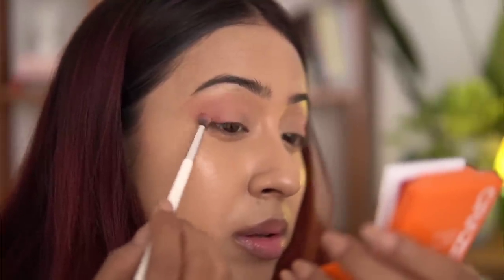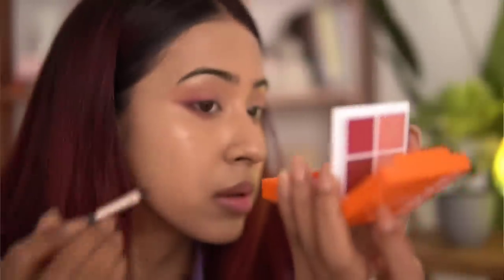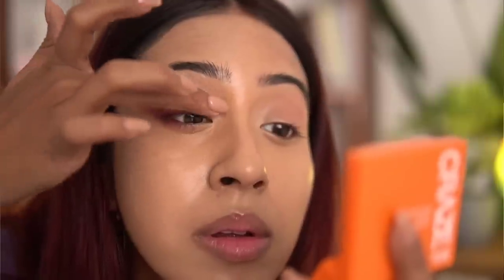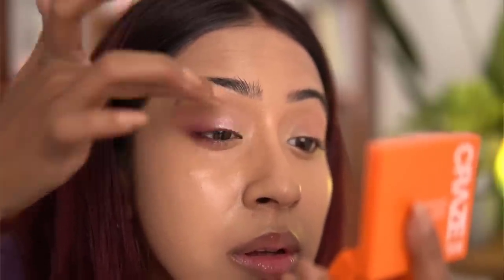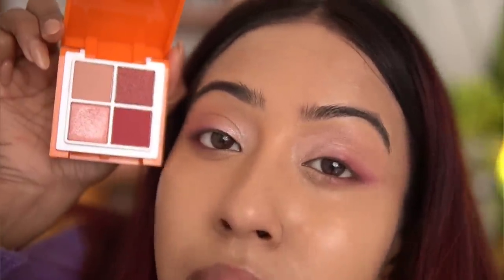Whichever shade suits your skin tone or whatever you fancy most, you can totally get it. I'm always into burgundy and cranberry shades, so that's why I got this particular one. You can also use the blush as a transition shade. There's a small tiny mirror included as well. I've been using this product for quite some time and really like it — it retails for 349 rupees but you can always get it on sale on Purple. This eyeshadow palette was a hit and it's something I might carry on short trips.